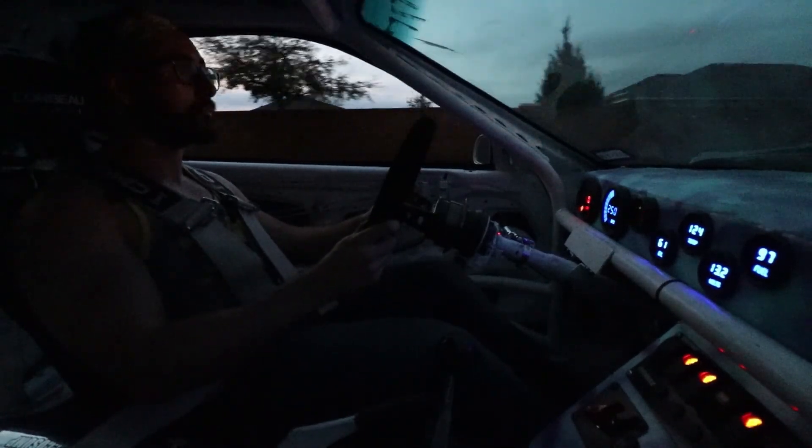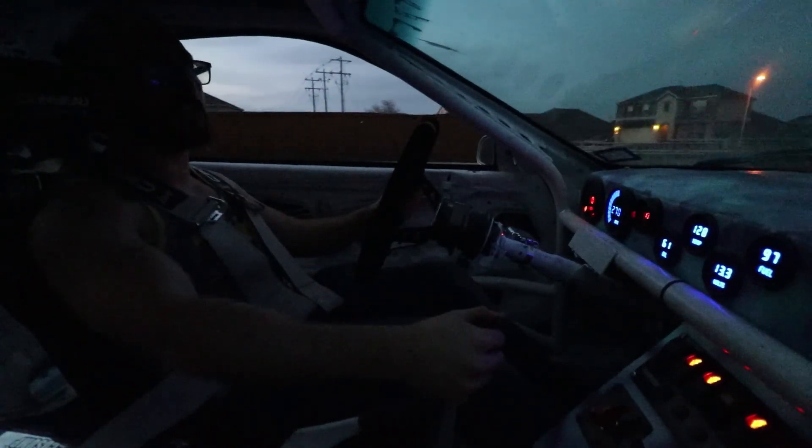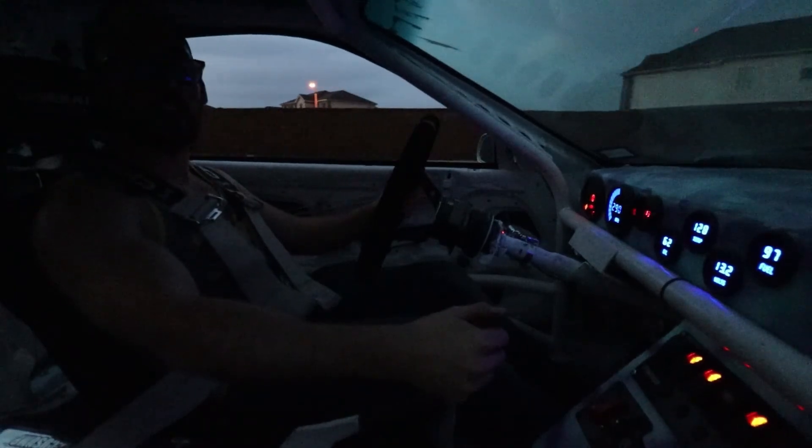I can actually see what's behind me - that's awesome. Man, this thing feels amazing, I forget how much fun it is to drive.